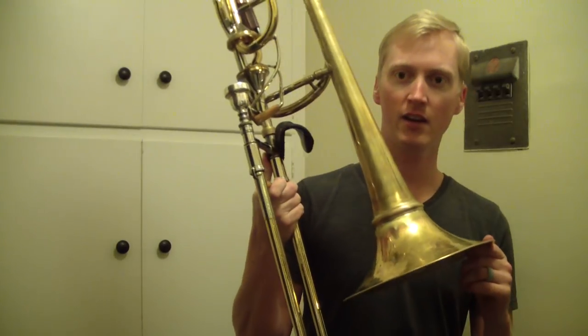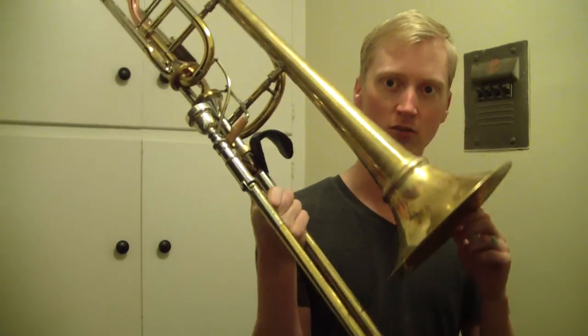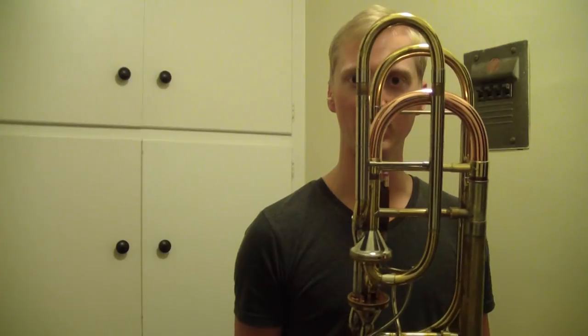So this video is all about upgrades and changes to my horn. Ta-da, I have a screw bell — look at that. And I have a fancy different color tuning slide — look at that.